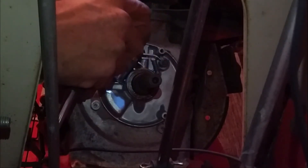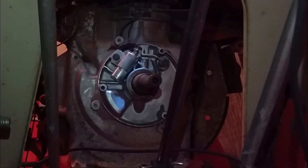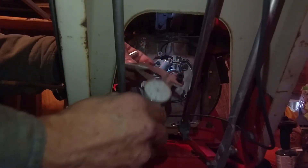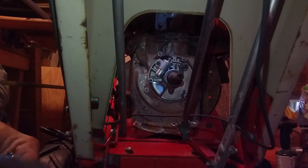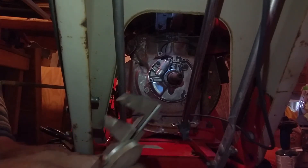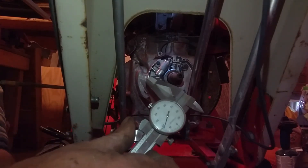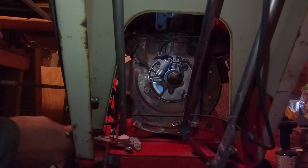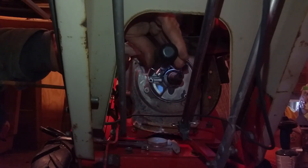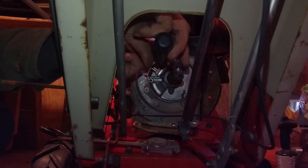You're going to want to set the points when your crankshaft eccentric has pushed that plunger and the breaker point assembly all the way up. It's quite convenient — there's a little instruction pack right there, folded in four. It comes out to about 22 thousandths, and usually between 20 and 30 thousandths of an inch is where I'll set my breaker points.